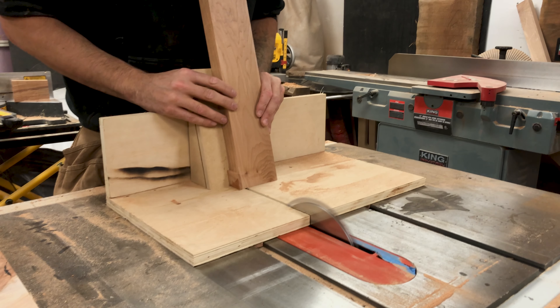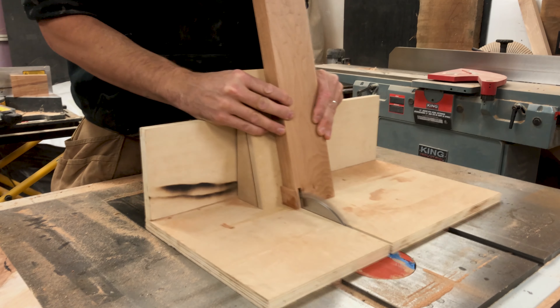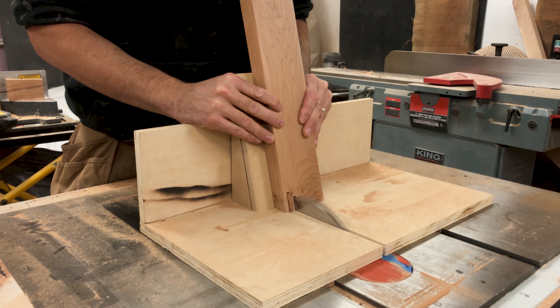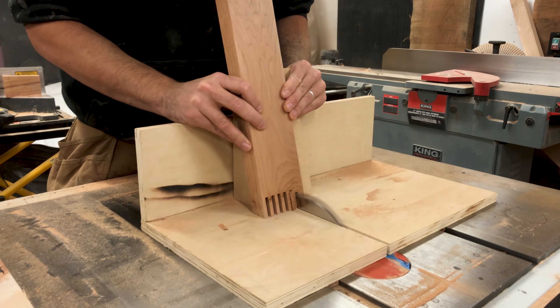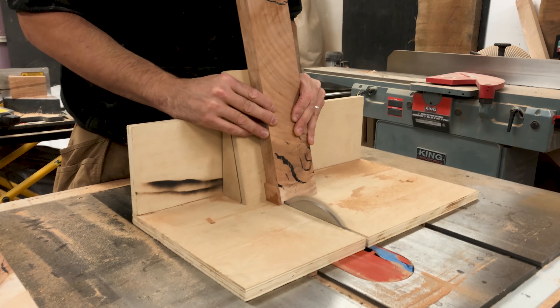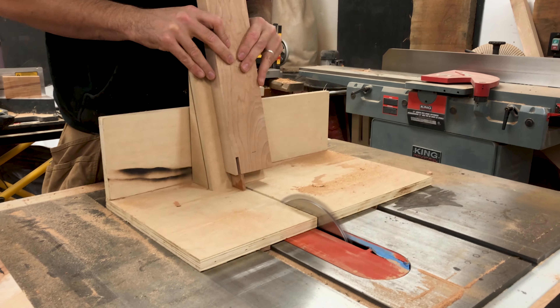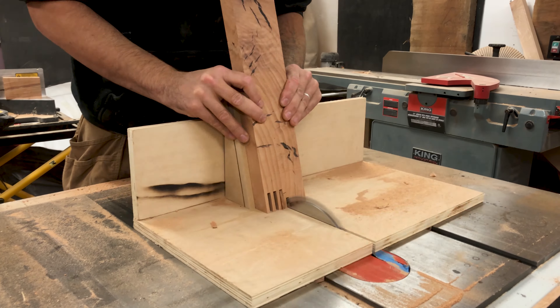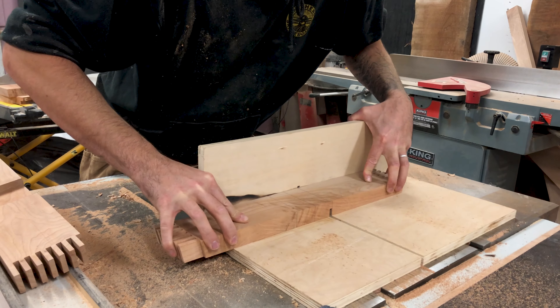I then stacked my dado stack to a quarter-inch thick and raised it to the height of the material being used. I glued in a quarter-inch spacer block a quarter-inch away from the blade, and then made a cut at every quarter-inch, alternating the start of each piece. To finish it off, I half-lapped the two pieces together.